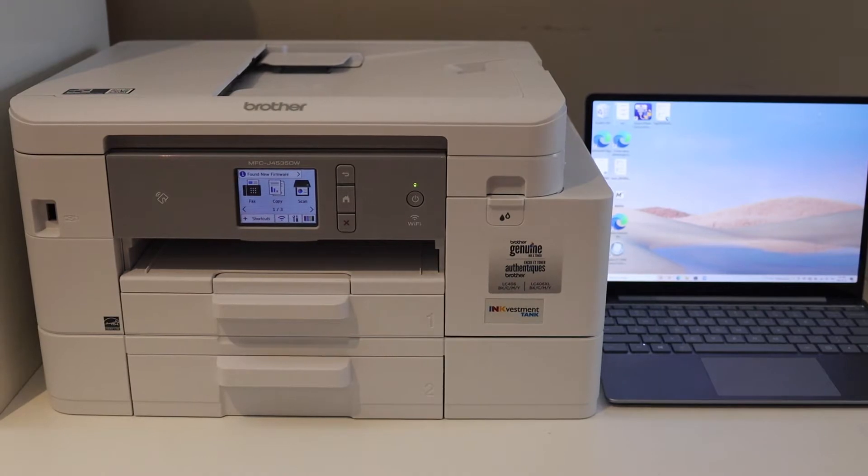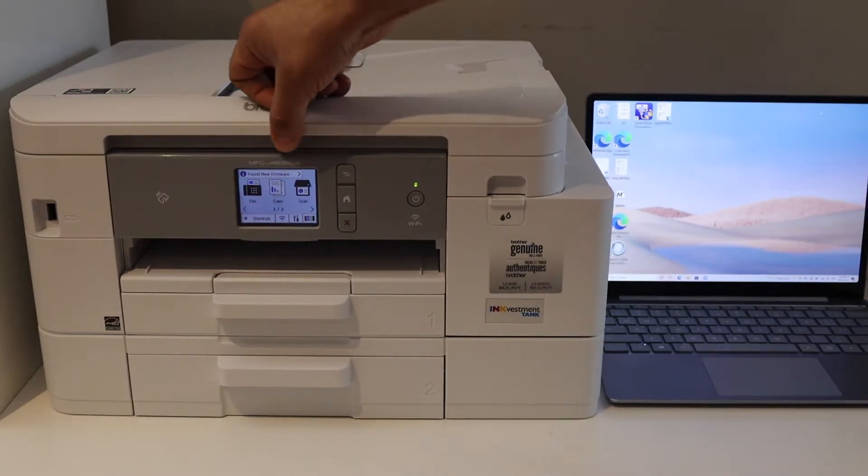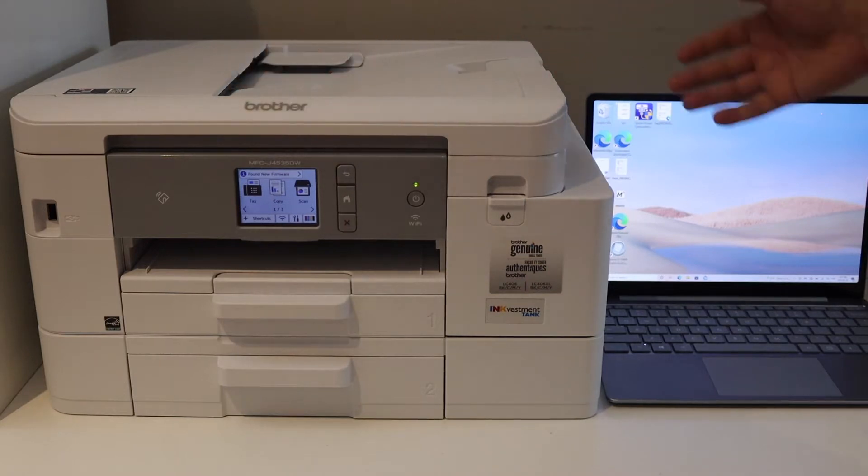In today's video I'm going to show you how to set up your Brother printer MFC-J4535DW with a Windows laptop.